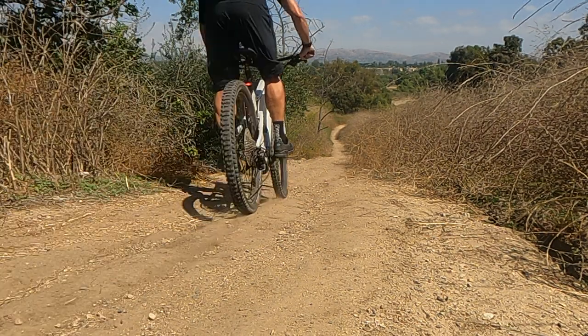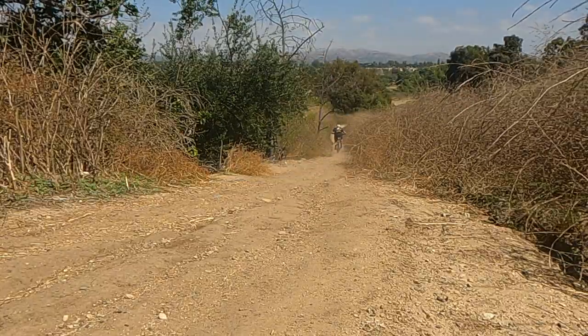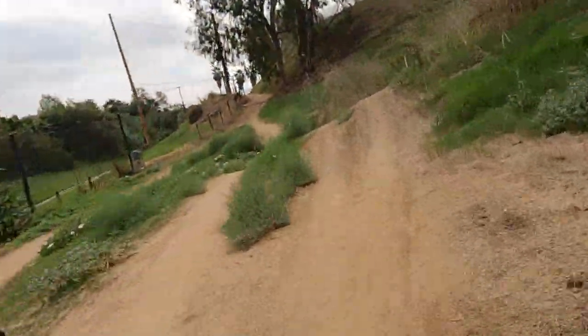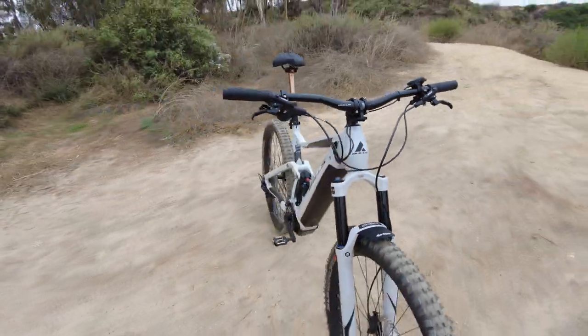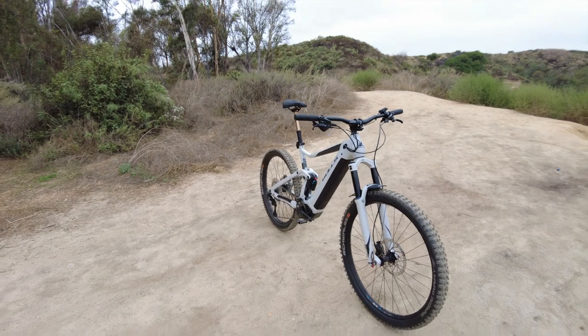The Bulls Copperhead Evo AM3 is a race-ready, full-suspension EMTB with enough juice to keep you on the trails all day. From a quick lunch ride to afternoons at the bike park, this all-mountain rig will beg you for more shreddy time.